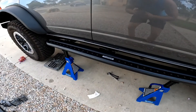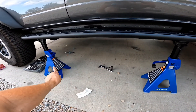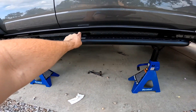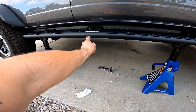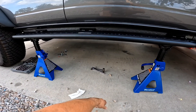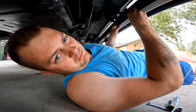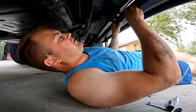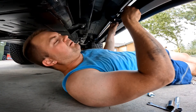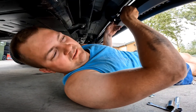For those of you tackling this by yourself like I am, jack stands come in handy as your third and fourth arm. You can just rest the step on the jack stand at the correct height to line it up where the bracket is going to be, and then you can put your L-brackets inside and bolt them in without trying to hold it up alone. This is the hardest part of the whole thing - you've got to line this L-bracket up and have it come far enough forward that you can put that bolt in without dropping it off the jack stand.